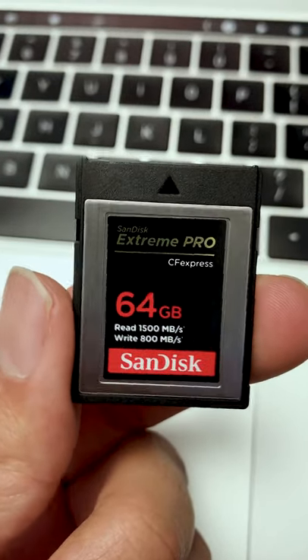If you're like me, you probably have a CFast Express card but no card reader, and you thought you could simply plug in your camera to the computer and transfer your files that way. However, the first time you connect your camera to the computer, it's not going to recognize it as a driver.